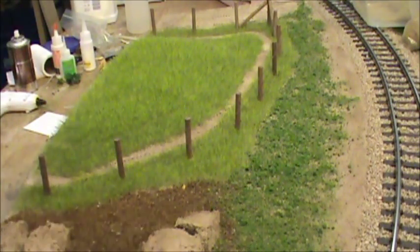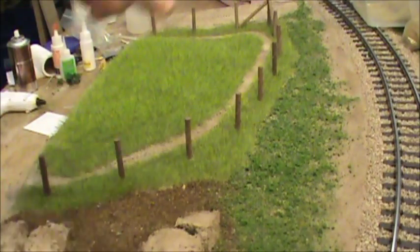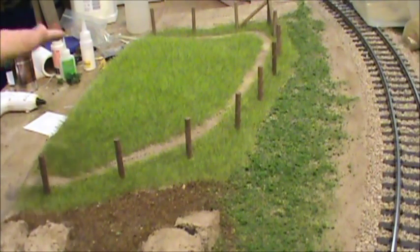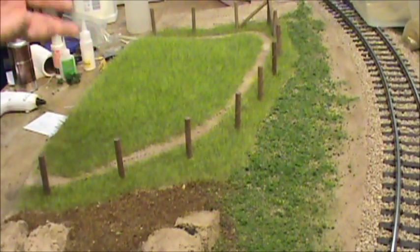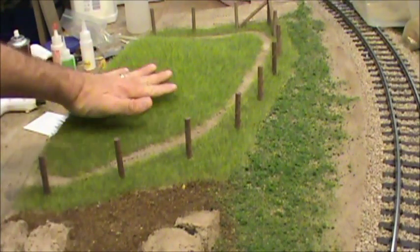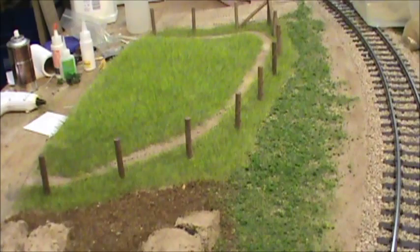I also had a little bit of 4 millimeter. What I'll do is I'll get the 12mm in a Ziploc bag and then add some 4 and some 6. You can figure out whatever ratio you like — I just mix it at random. What it does is it gives you more depth. The darker, shorter grass makes it look darker down in there and fills it in so you don't have any bald spots.